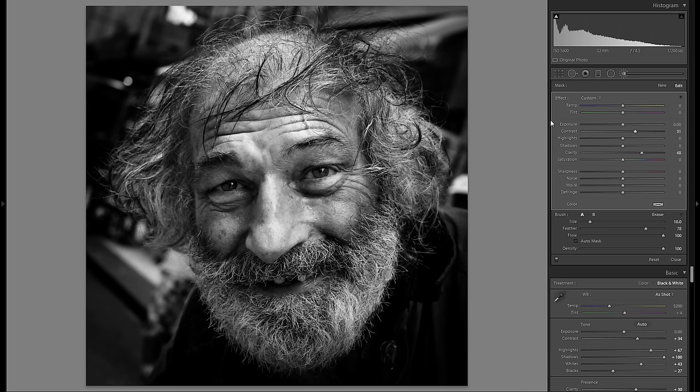His overall forehead is a little bit too bright, so I'm going to grab another adjustment brush, bring down the exposure, and paint over that part. Then fine tune the exposure, and at this point I think we have a pretty good picture.